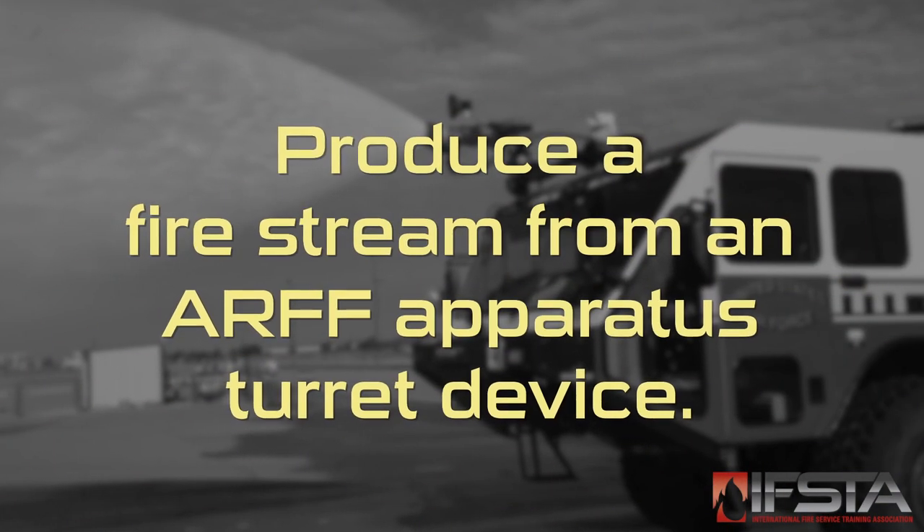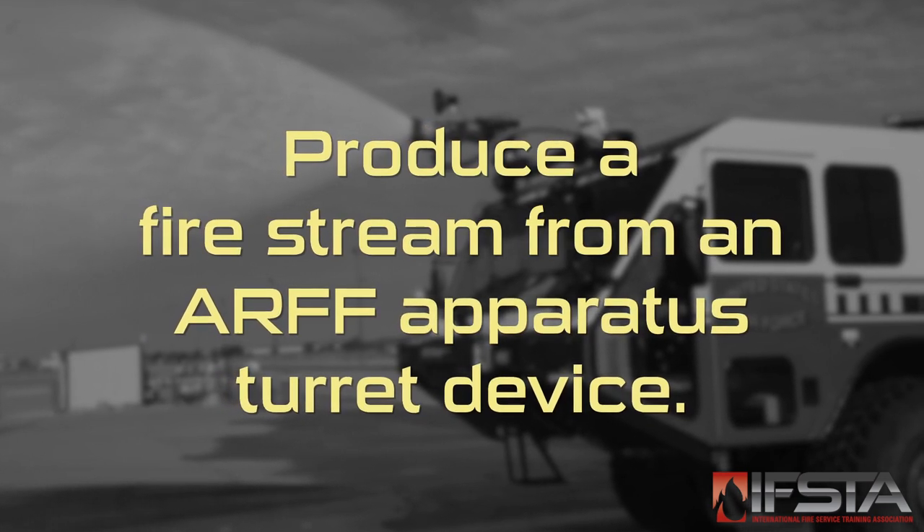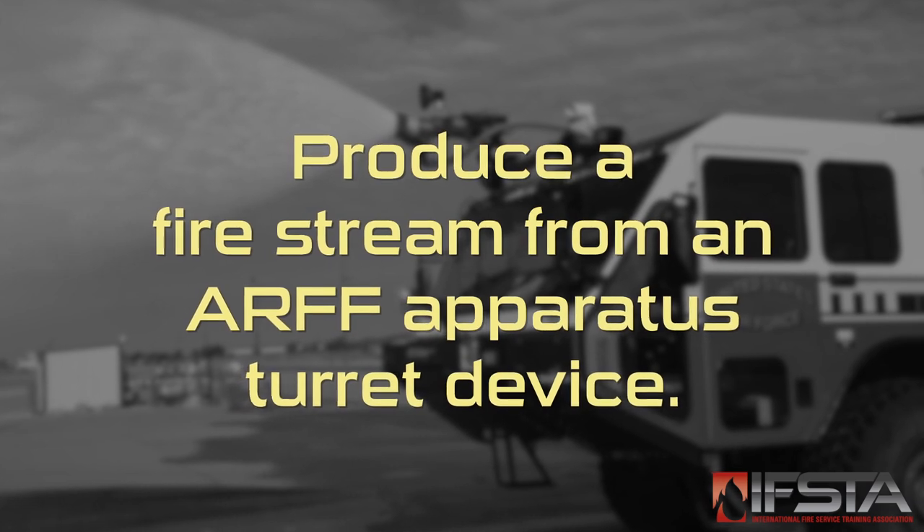This skill video will show you how to produce a fire stream from an ARP apparatus turret device. You should complete this skill while wearing appropriate personal protective equipment.